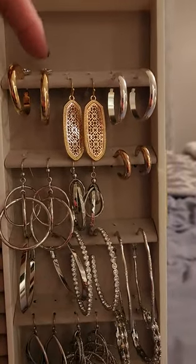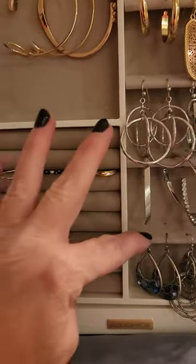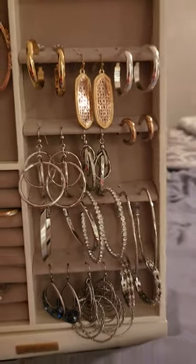This holds two fours — so that holds about 24 pairs of earrings.